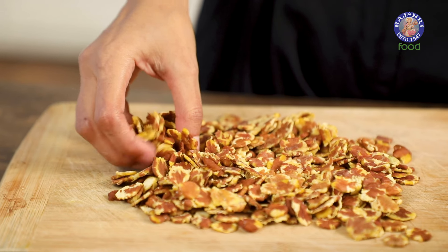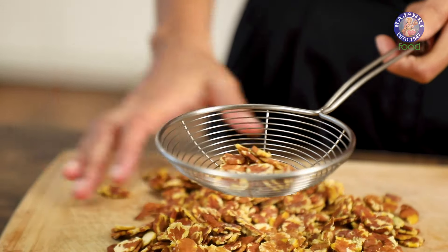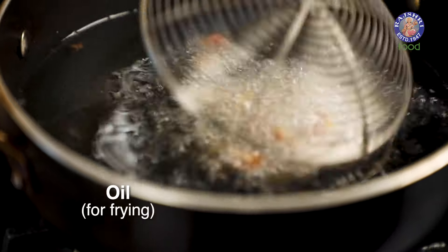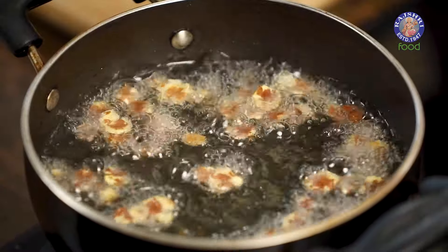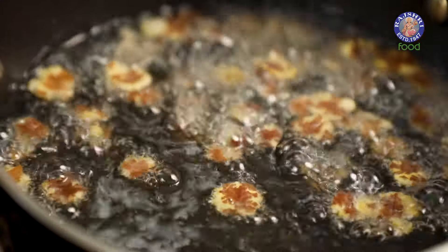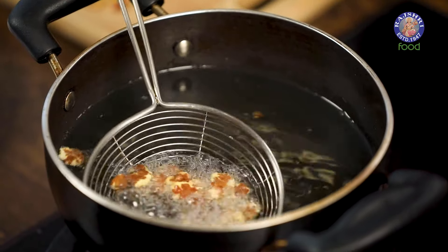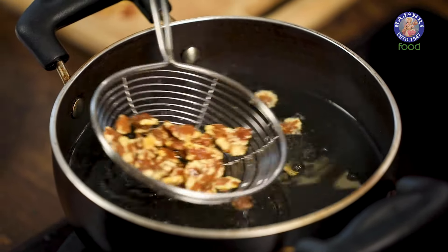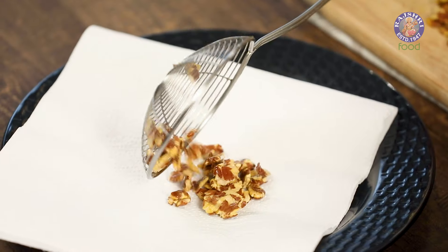I'm going to take a handful of smashed chana into a spiral strainer and fry it in small batches. Once the bubbling recedes, you can take out the chana jor and place it on a paper towel to remove the excess oil.